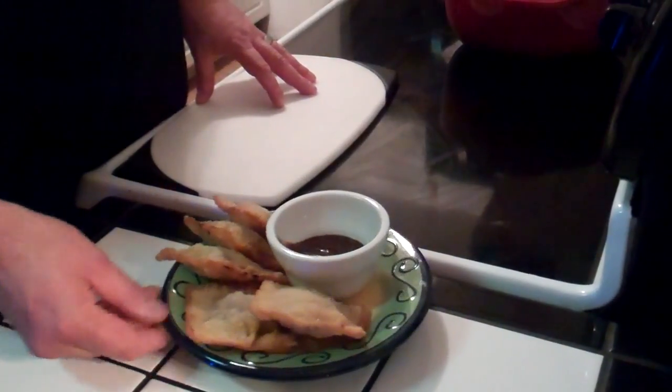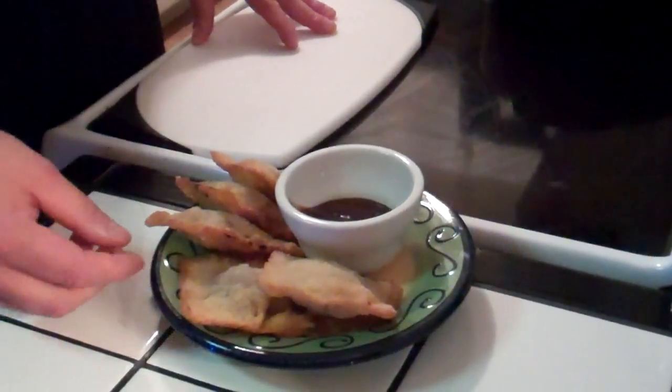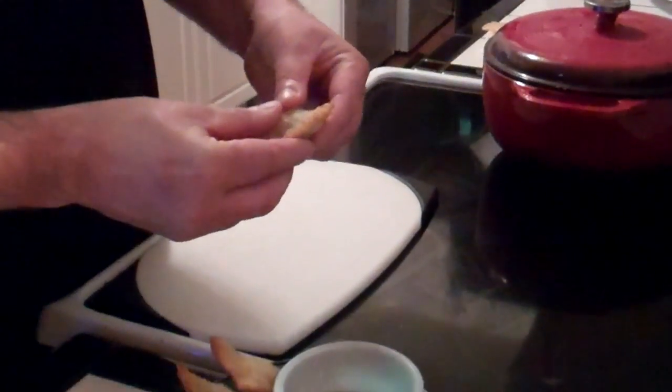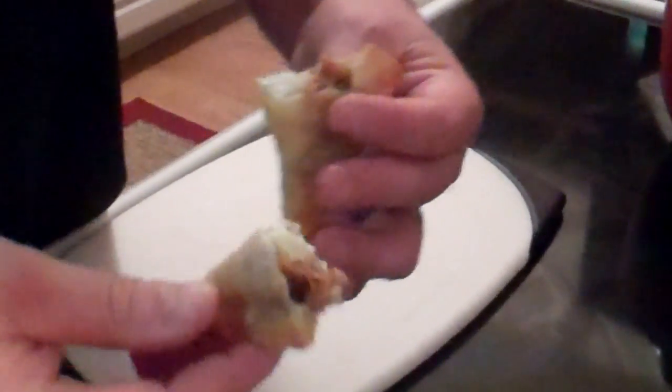Alright, so this is our pulled pork wontons, or pulled pork raviolis with goat cheese and apple. Let's go ahead and give one of these a try. I'm going to break one open and show you the inside. The goat cheese melted just slightly — it's heated up. I got some barbecue sauce as a dipping sauce. Oh wow.